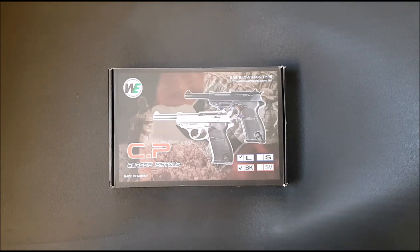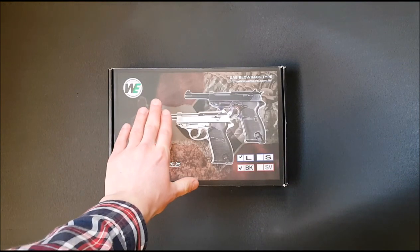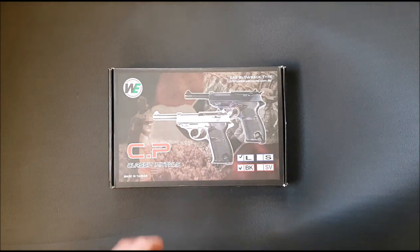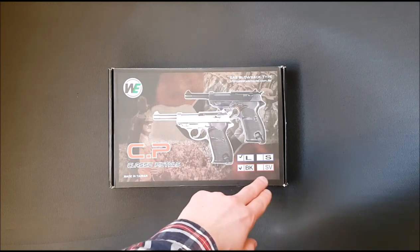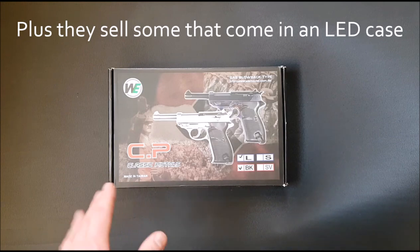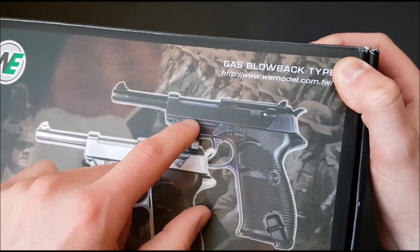This gun costs about £110 in the UK, a similar amount if you buy it from Asia. They make quite a few different versions and I got a little confused about what I was buying. They do a long and a short one — the short one chops the barrel off and comes with a mock suppressor, modelled on the P38K, which is quite cool. They also do a black and a silver, as well as a high-polished multi-colour blued gun.